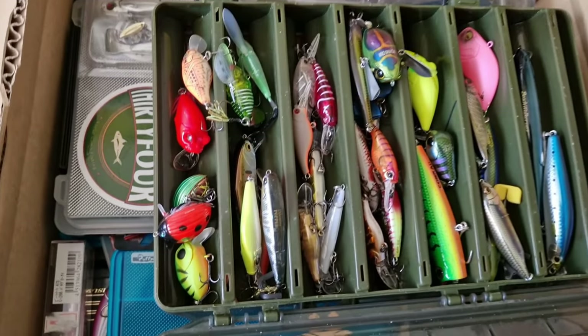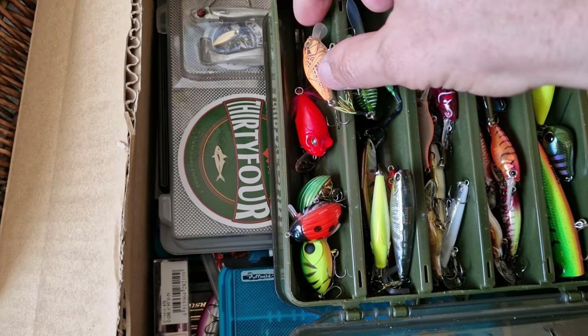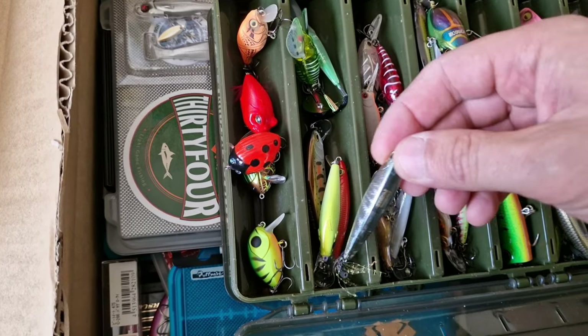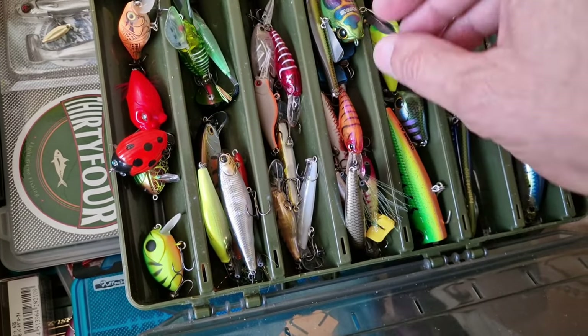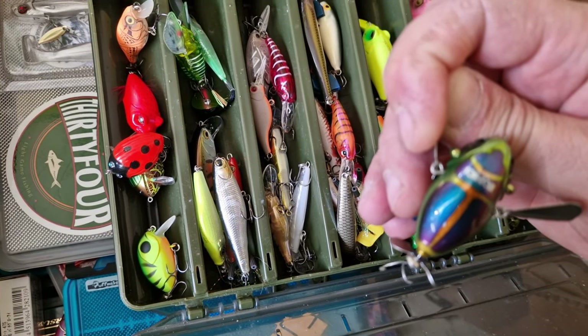There is another box of lures. Those are Megabass, this is Jackal, this is Salmo. Imakatsu Dilemma Poppa — that's quite a good one. Megabass Karashi. Jackal Pompadour.